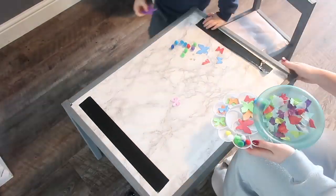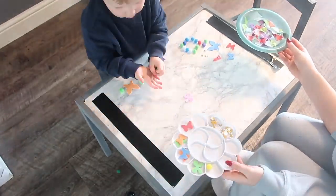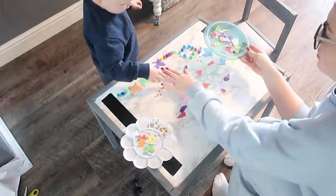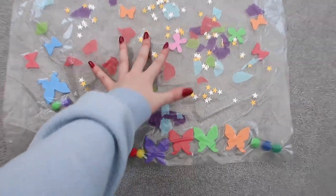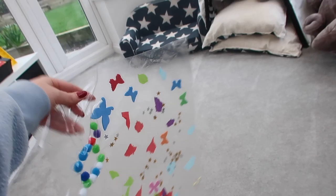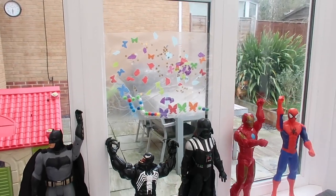Leo absolutely loves doing this — he calls it a sticky picture, that was his idea. He's been asking to do another one ever since we tried it out. The best thing is, if you cover the other side with another piece of contact paper, you can keep it forever as a window picture. We actually hung ours up in the playroom — it's still there now — and he loves to go and look at it.